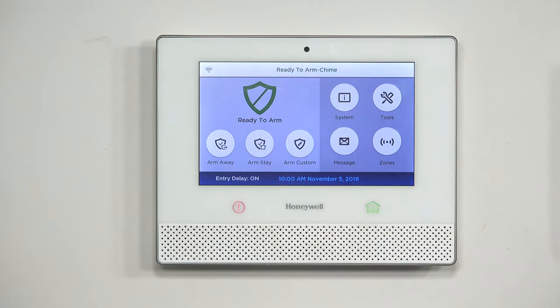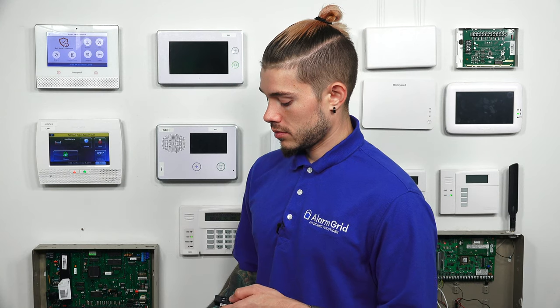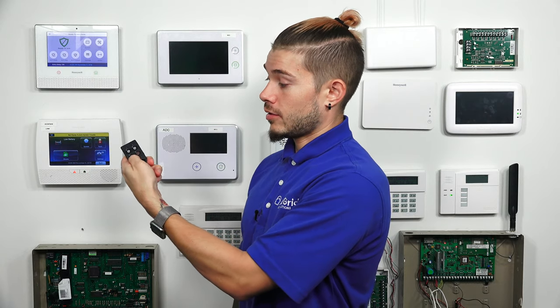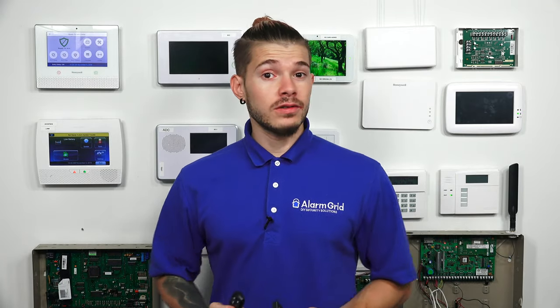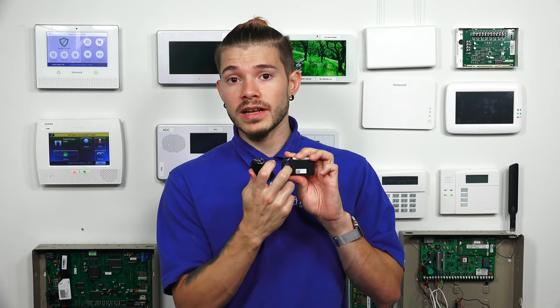We've now auto-populated and gotten the serial number off of the key fobs. If you want to confirm that they actually work, I can go ahead and arm away — armed away, exit now. I can disarm with the 6 fob — disarmed, ready to arm. I can arm stay with the 6 fob — armed stay. And I can disarm with the Honeywell key fob — disarmed. Both of these key fobs right now are using the master user code to arm and disarm, so they're always sending that master user code down to the panel. That's pretty much the easiest way to find serial numbers on the key fobs: you either have a sticker on the back, a sticker on the inside requiring a small screwdriver, or you can auto-populate them the same way we just did when we programmed these key fobs into the Lyric system.